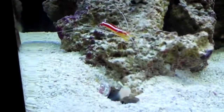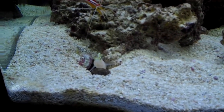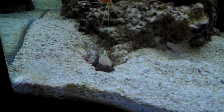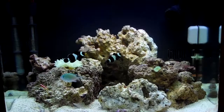And then my Randall's goby — he made a burrow. I have a tiger pistol shrimp, and if you didn't know, they pair up and kind of work as a team to make burrows. You guys can look it up, but yeah, this is basically it.